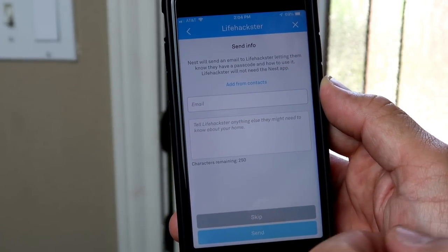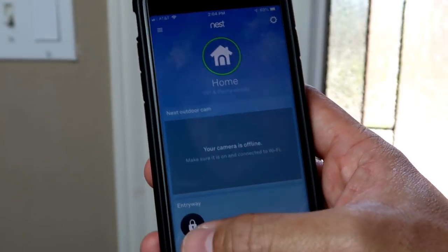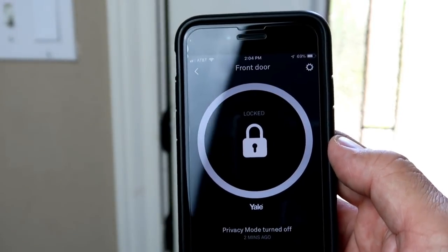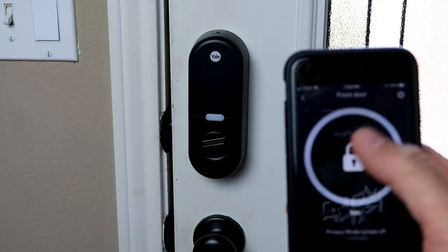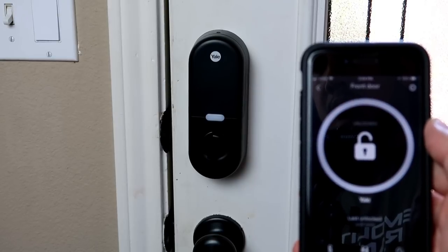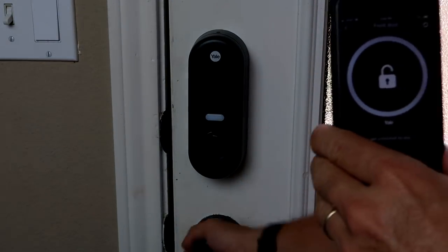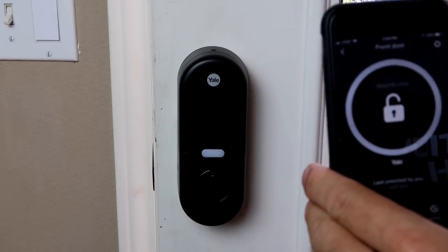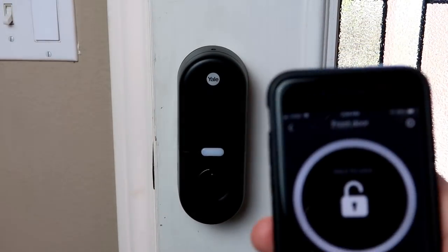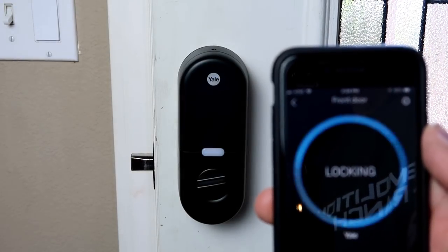Time to test this lock out. On the main user interface of the Nest app, the lock should come up. Click on it and you'll have the big lock icon. Press and hold to open — and press and hold again to close. Works pretty good.